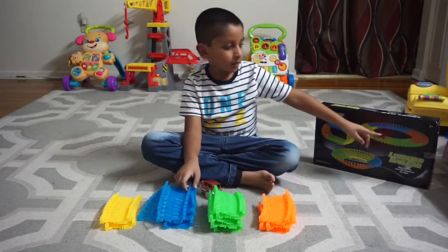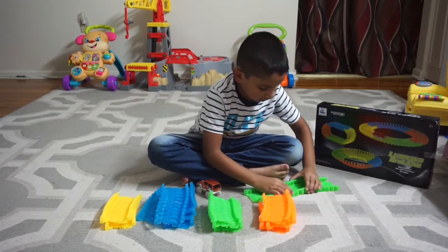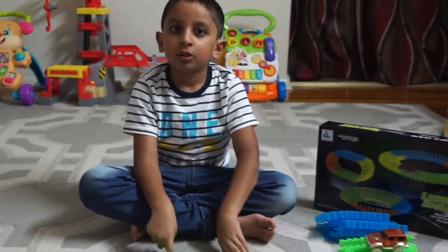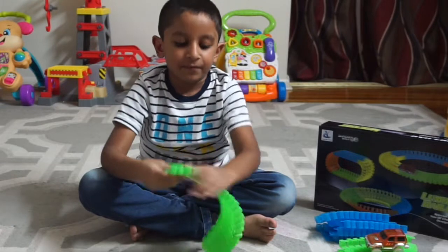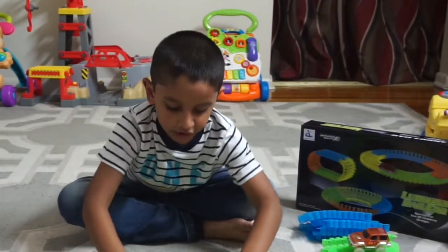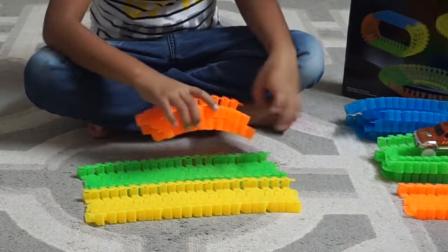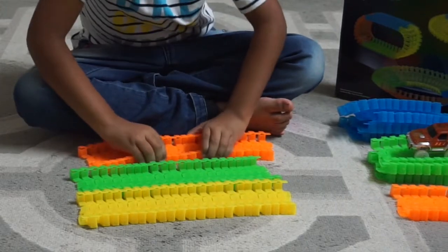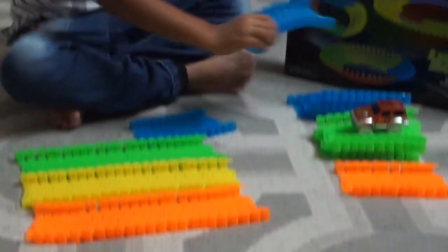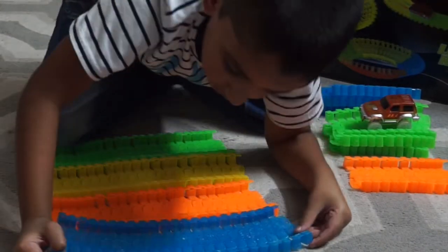First, we're going to do the easy pick — this one. So let's start with a green track. You have to combine it. Here we have a huge track with 11 plus 11, so 22 tracks — 22 single tracks in here. Let's keep building. The other two for the orange, let's combine it. And finally the blue one — I need two for these. And we got all 22 tracks.